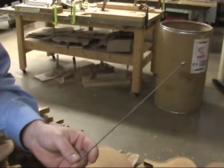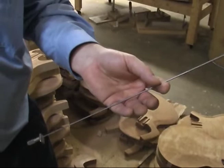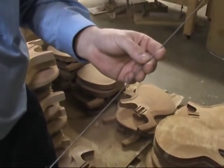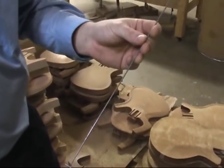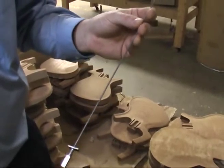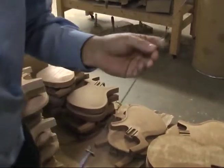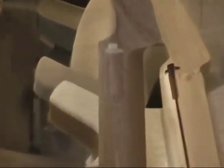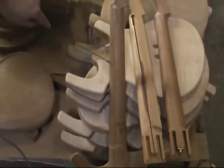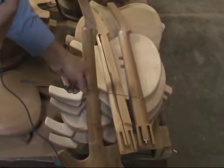Here is one of the truss rods we use on the Parker Fly guitar. You'll notice it's very thin, slender, and lightweight — this is actual piano wire or music wire, used because it's very lightweight. One of Ken's design concepts was that every piece of the Parker guitar had to be as light as possible, also ensuring the guitar is perfectly balanced so you don't have to fight the neck in playing position. We route out the neck and insert the truss rod; on this Nightfly neck you can see where it's been routed and then covered up.